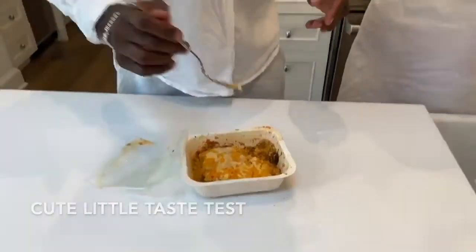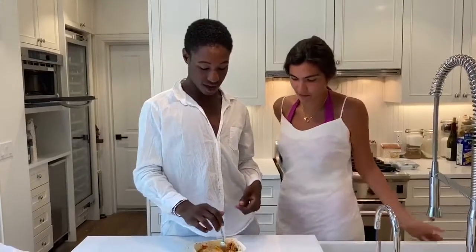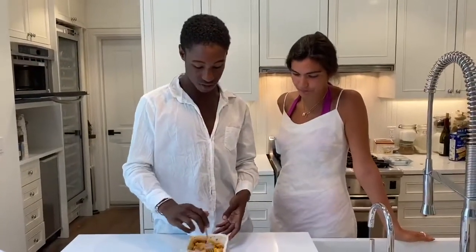Cute little taste test, here we go. How is it? It's super good. You could even dip some chips in there — yeah, it's kind of like a little dip. This is super amazing.